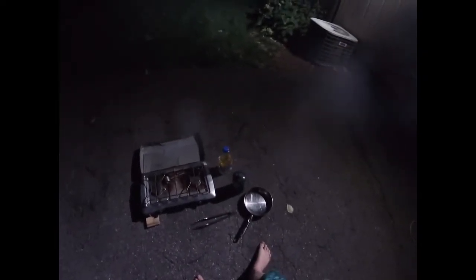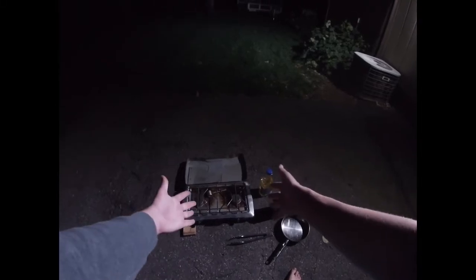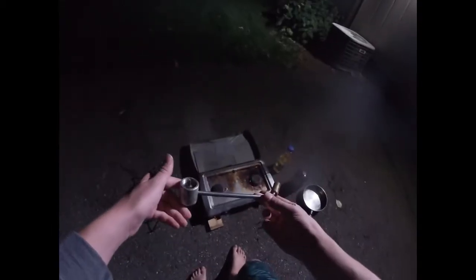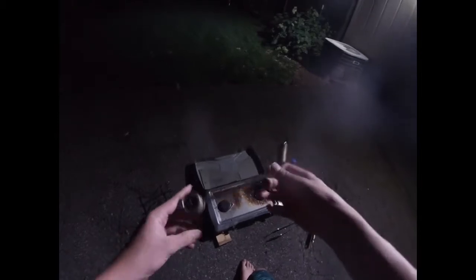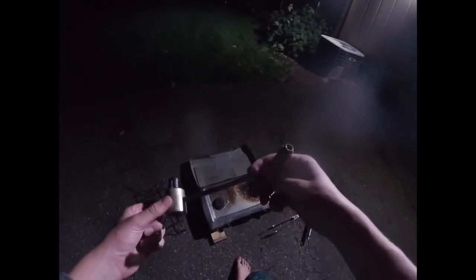Right outside the house we got the pan, the tongs, the propane, the oil, the Coleman grill. So we start getting all ready here. Now this is the first time that I've ever done this, so this is going to be a fun experience. I think this is the part for the propane, and I'm supposed to put it somewhere — screw it on.